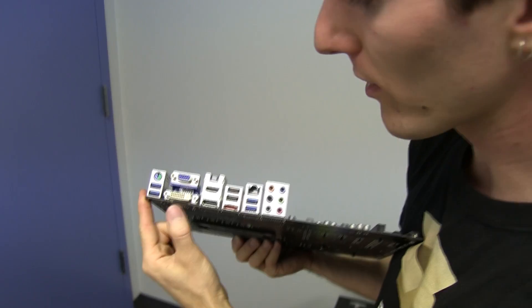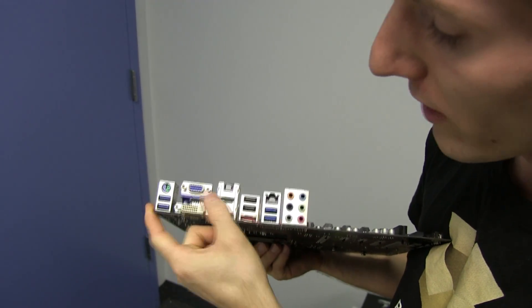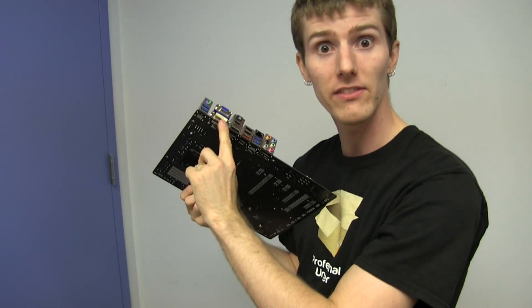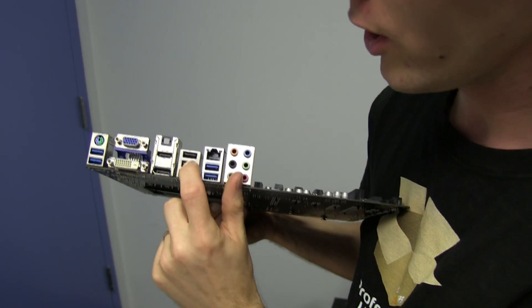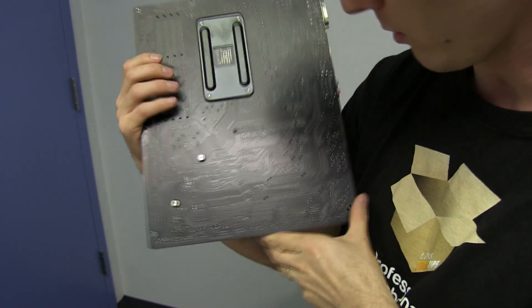On the back, we've got four USB 3.0 ports, one PS/2 port, a DVI port, DisplayPort, HDMI, and VGA — pretty much every display output you could possibly care about. And it's dual link DVI, so you can power up to a 2560 by 1600 monitor at 60 Hz. Optical audio out, two USB 2.0 ports, eSATA, Gigabit Ethernet, and 7.1 audio out.